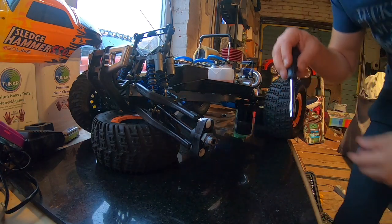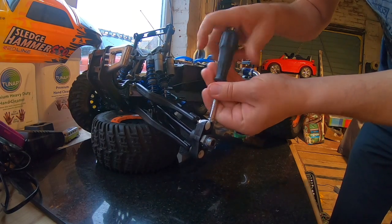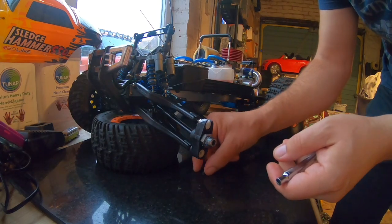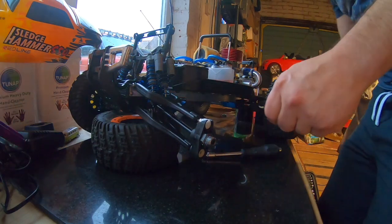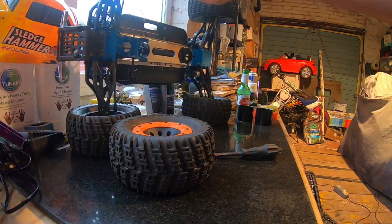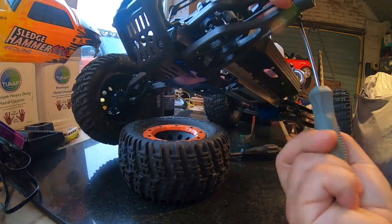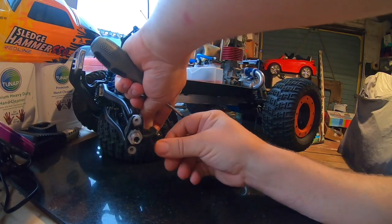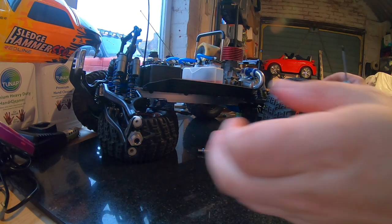First things first, I'm going to remove this steering arm — should be quite simple, he says. It's screwed in on the underside. Steering linkage is off.